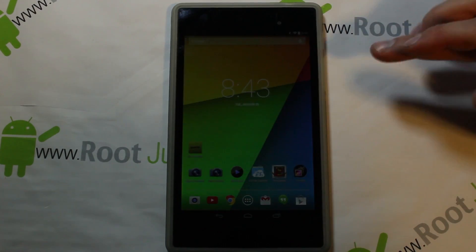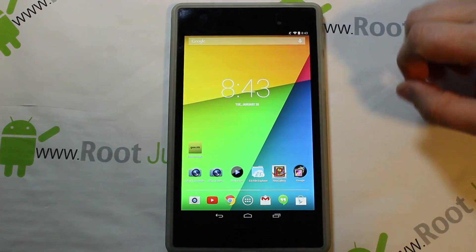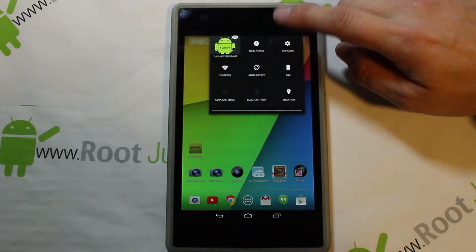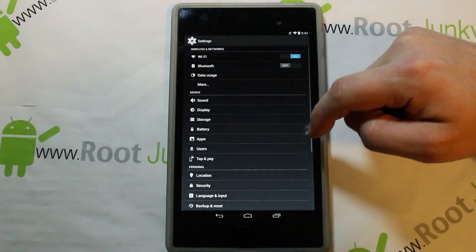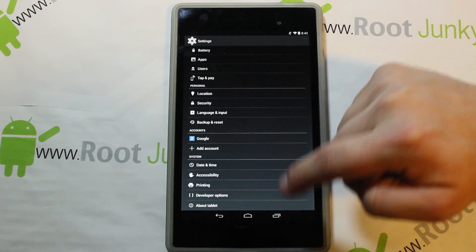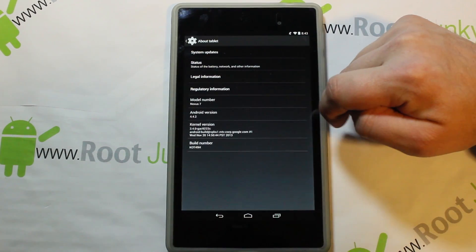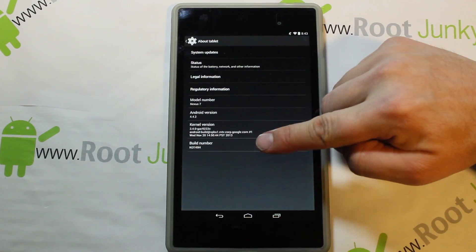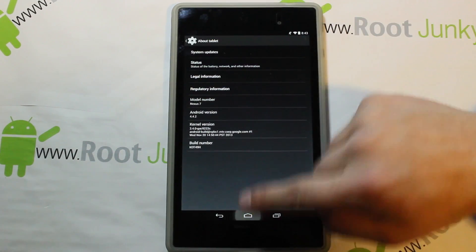Today's video, guys — I'm doing a video on my Nexus 7, this is the 2013 model, or you might call it by its code name 'flo' (F-L-O). Here you can see Android 4.4.2, Nexus 7, build number and all that — this is what I'm running right now.